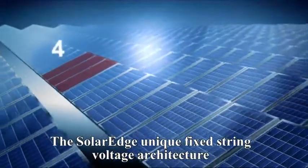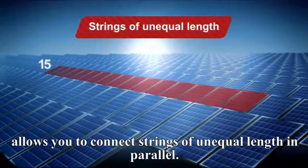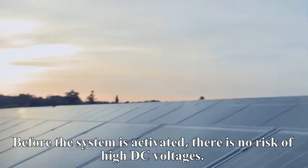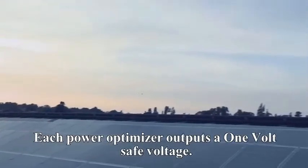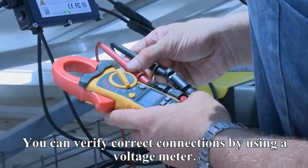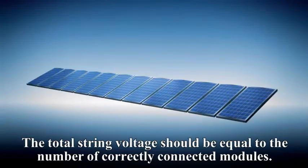The SolarEdge unique fixed string voltage architecture allows you to connect strings of unequal length in parallel. Before the system is activated, there is no risk of high DC voltages — each power box outputs a one volt safe voltage. You can verify correct connections by using a voltage meter; the total string voltage should be equal to the number of correctly connected modules.